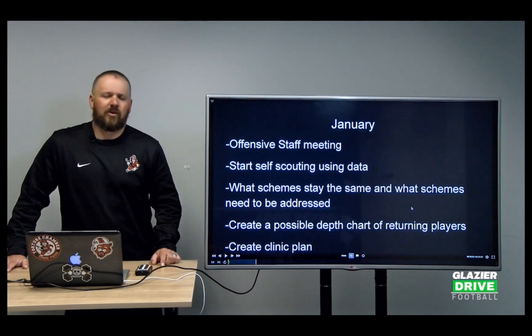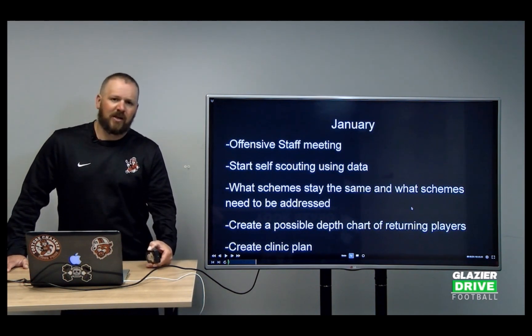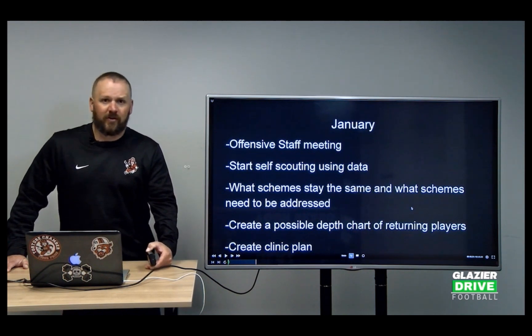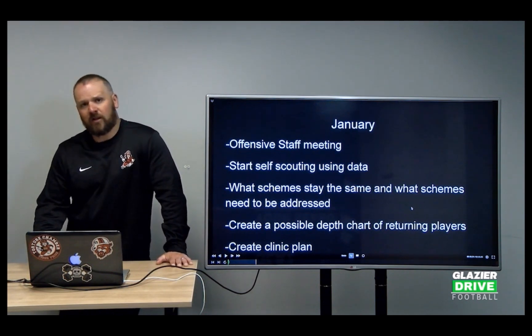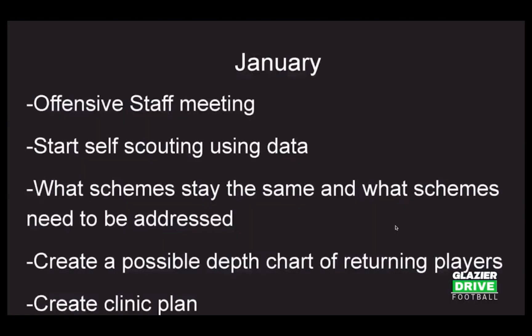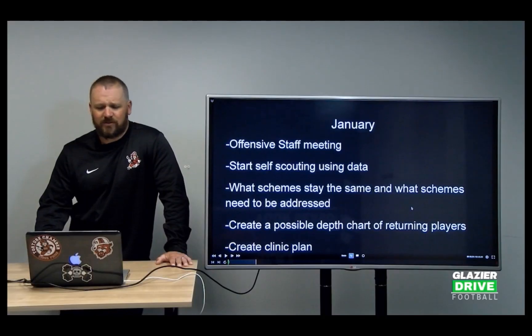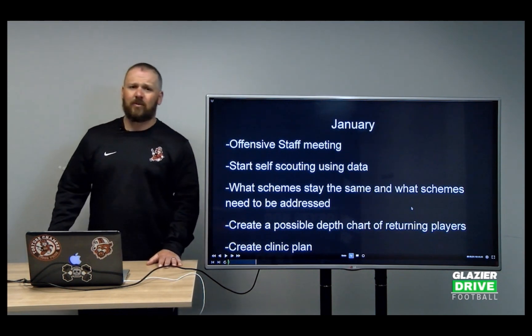There's always something you can learn. I've been doing this for almost 20 years and I'm always trying to learn and see what other people are doing. So we create our clinic plan — and that's January. No football stuff with the kids; leave them alone. They're playing basketball, going to school. We just practiced football from June to December — give them some time. They're in the weight room getting bigger, faster, and stronger, so let them concentrate on their training.